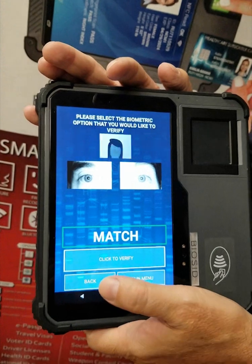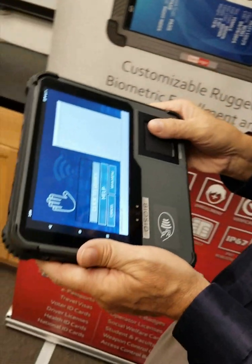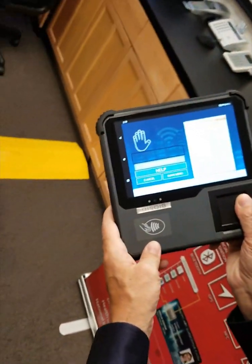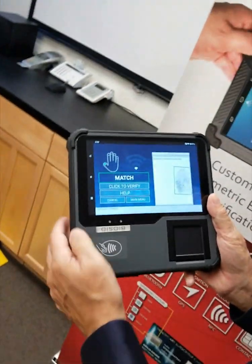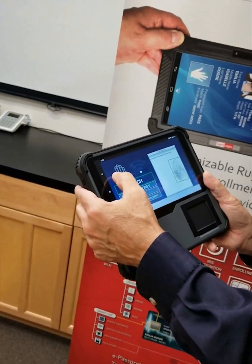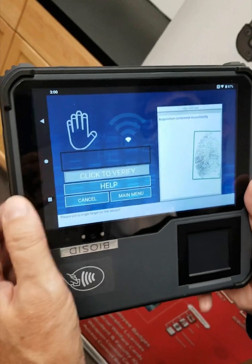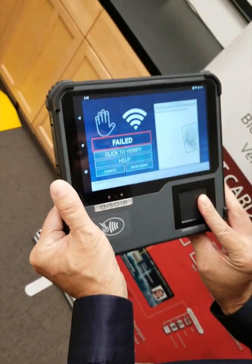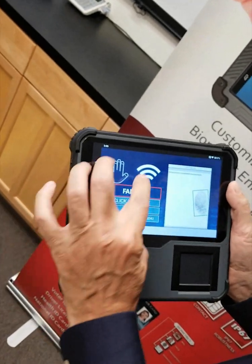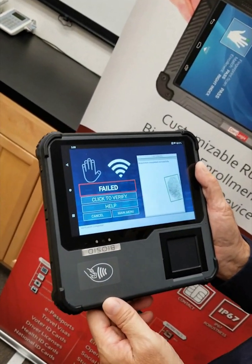I go back, do the fingerprint, click to verify, put my thumb — here it matched, and it also shows you which finger it was matched to. Now let's try something else — let's try another finger that I didn't enroll before. Click to verify, put my finger — it locked and it failed, and it doesn't find any matching. So here's proof that the system works.